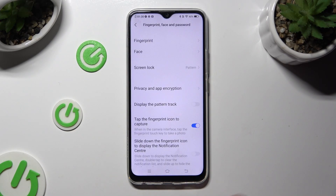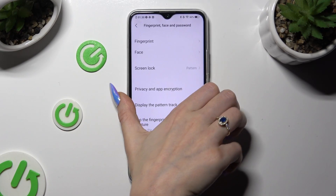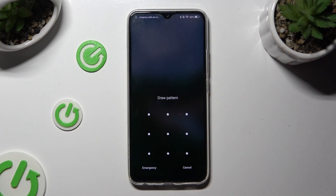So finally, when I switch off my screen and then turn it back on, I can see that the pattern is now required.